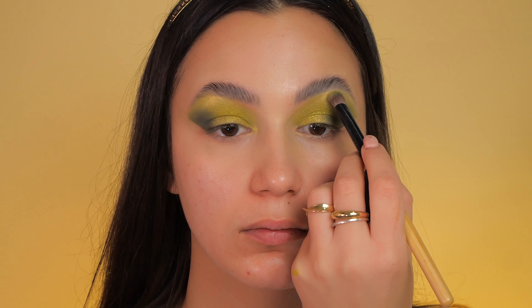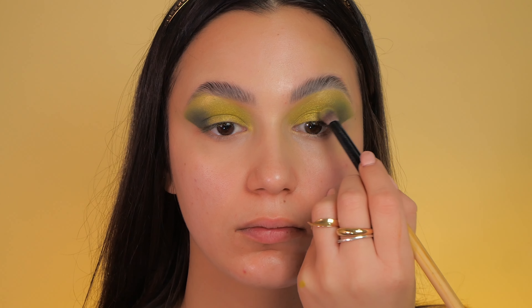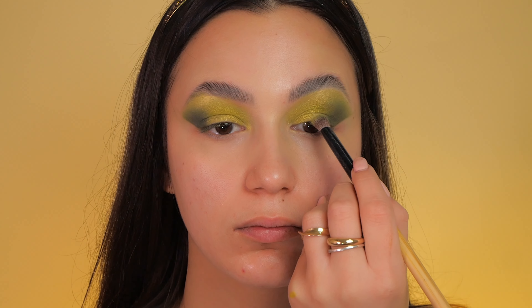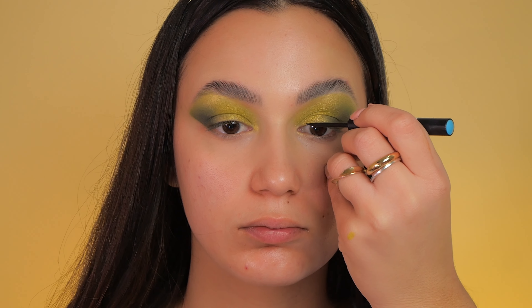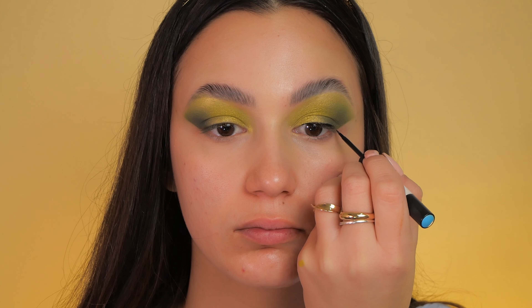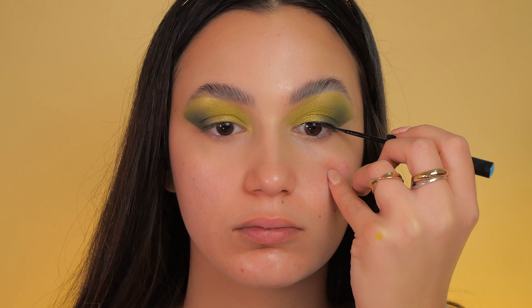To achieve a seamless transition and soften the eyeshadow, I use a blending brush and gently blend the eyeshadow in the middle, creating a gradient effect. Then I use a black eyeliner, applying it from the inner corner of my eye and finishing with a wing for added definition and a touch of elegance.